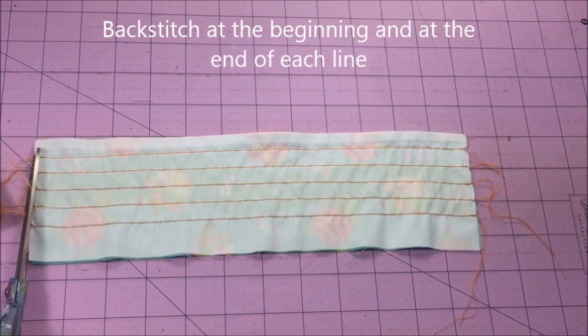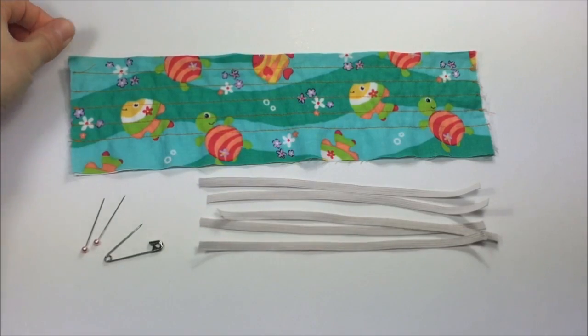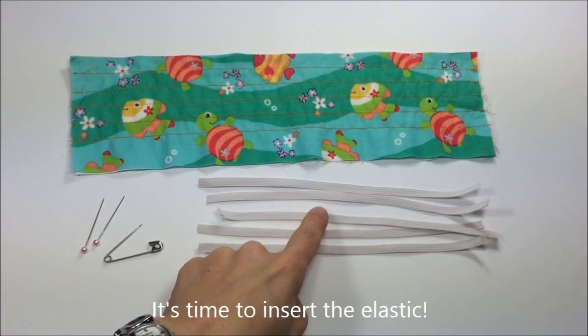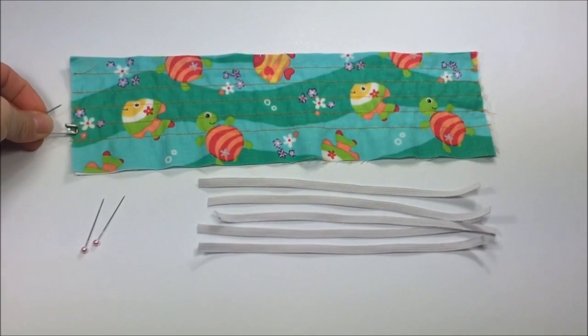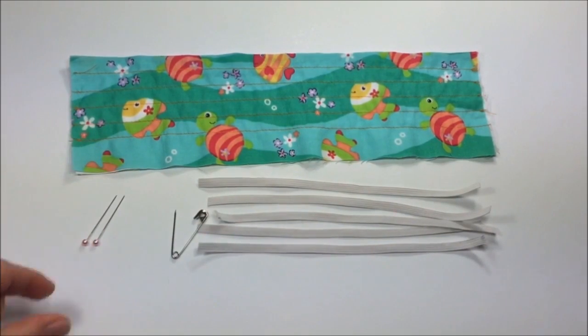Trim off all the loose threads. The next step: we have cut our elastic pieces to size — I have five pieces here. Get a safety pin small enough to fit into the half inch casing and two straight pins.